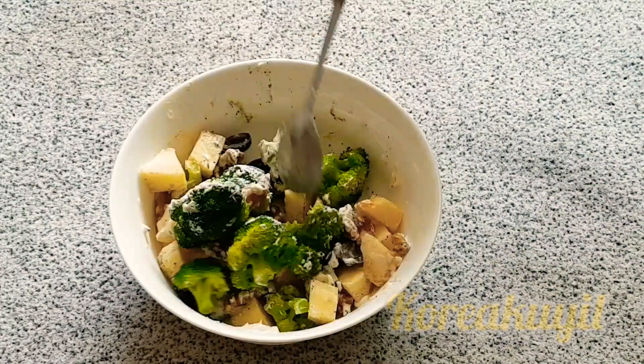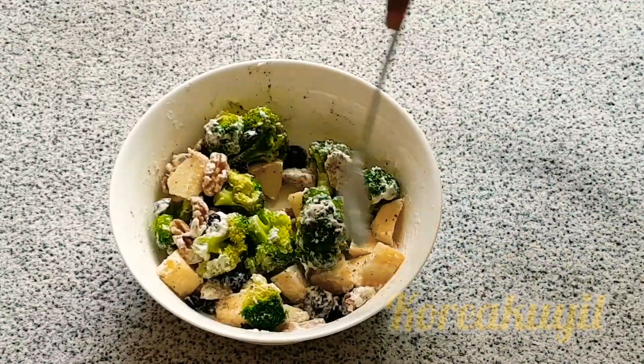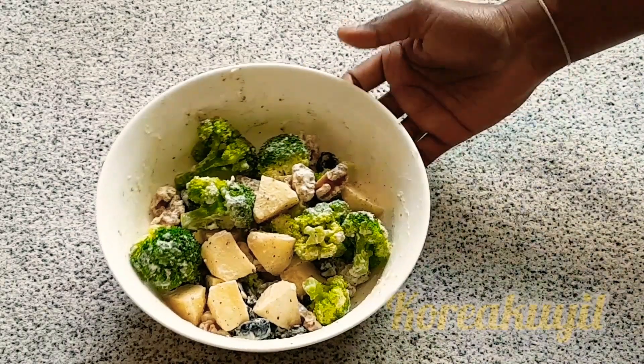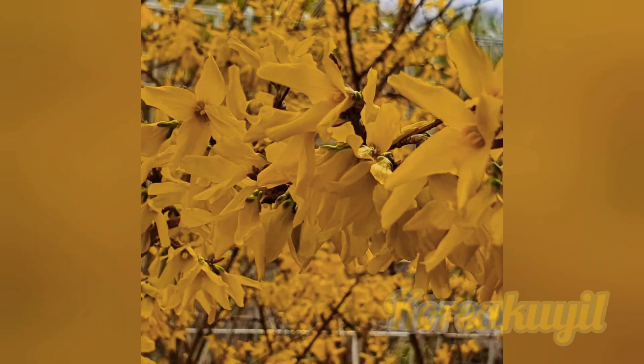Gently stir and start to work all the ingredients together. What you want here is for everything to have a nice coating of the dressing, with all the fruits, veggies, and nuts distributed evenly. You can eat this salad for breakfast, lunch, or dinner with multigrain bread, grilled chicken, or chapati. It has so much flavor and so many different textures, all paired together with blueberry and creamy mayo dressing. This salad is a party in your mouth.